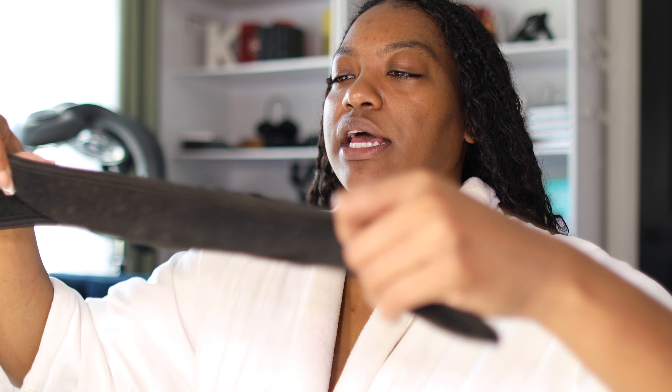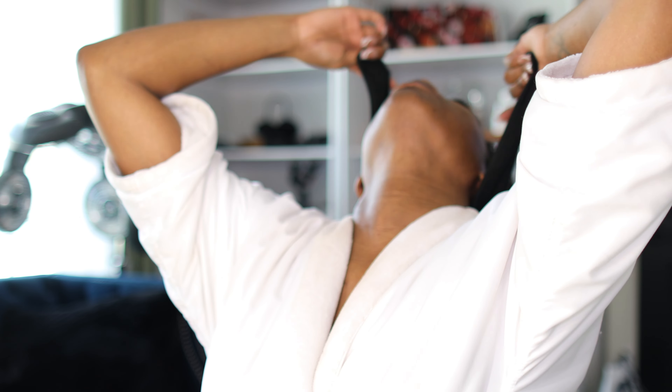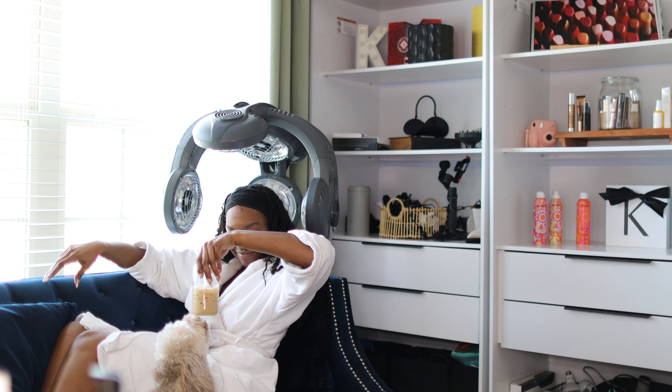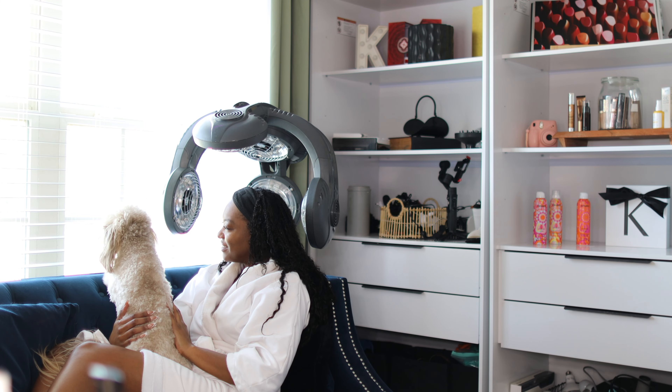This is the final look! I have this velcro-y headband/head wrap, and I'm going to put this on just to hold my edges down while I sit under the dryer. I'm not going to sit under the dryer too long — I don't need it to completely dry, I just want my edges to dry a bit.